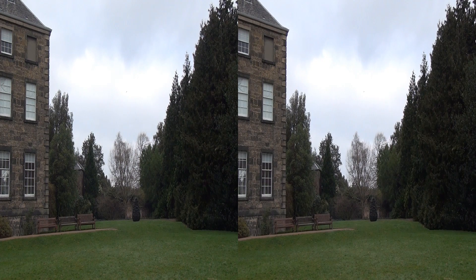This is roughly the same shot. I've moved a lot closer physically without the adapter on.